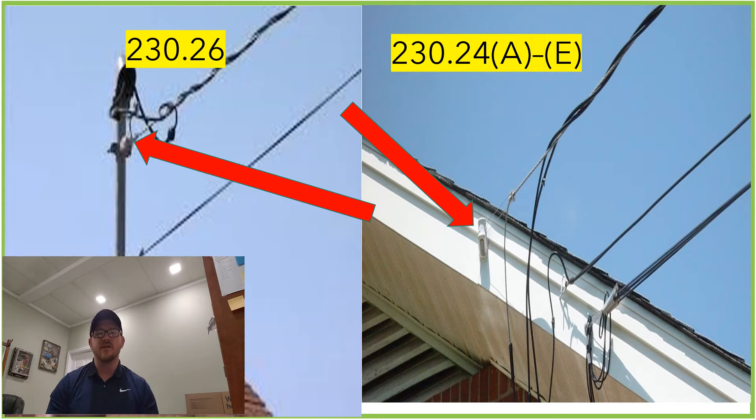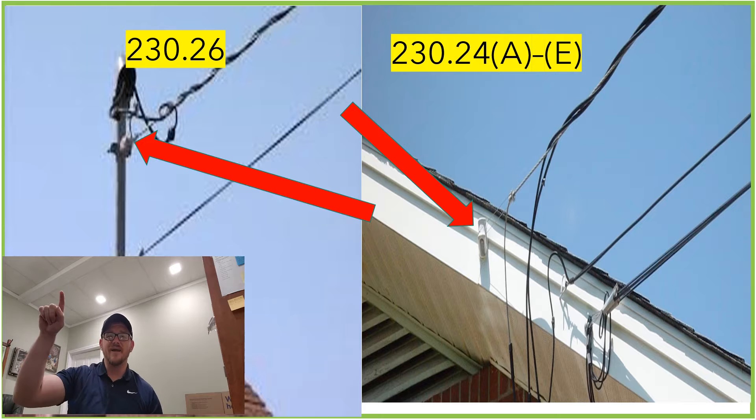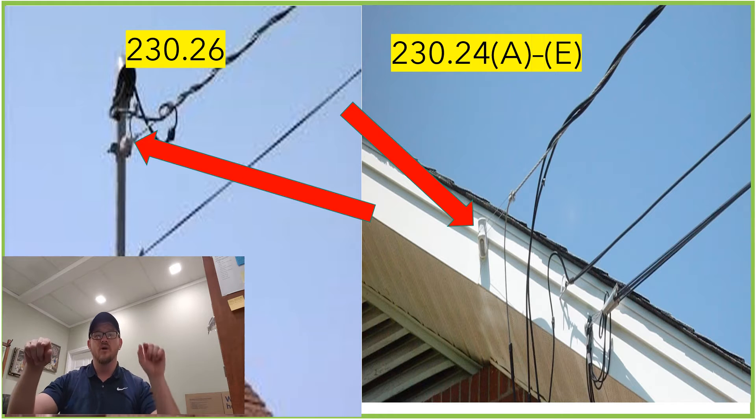As we jump into this we're going to find ourselves in 230.26. That sounds really familiar because it's right after 230.24, which gives us all of the prescriptions for how low that wire is allowed to hang on its way to the structure — whether we're on a residential grass area, a residential driveway, or a commercial parking lot. 230.24 lets us know, for these lower voltages we're often dealing with, the height requirements to go from that pole to the structure.